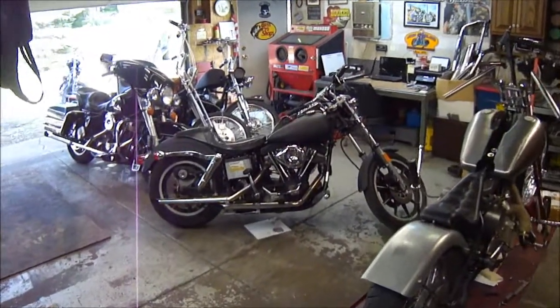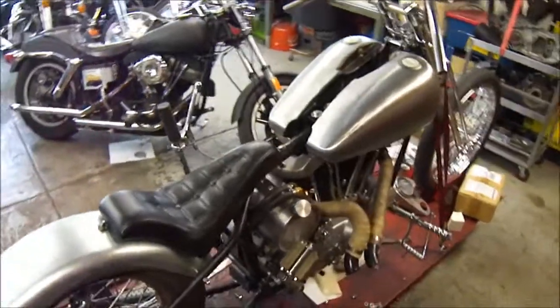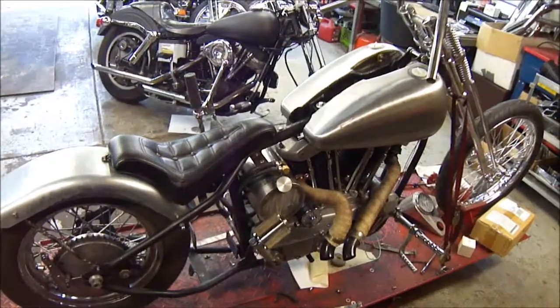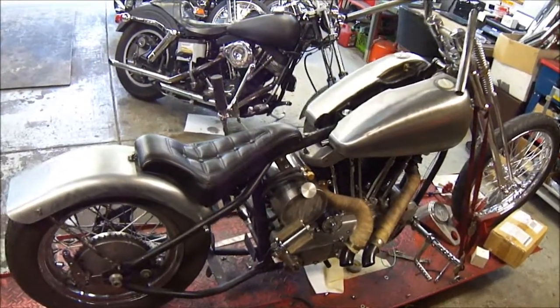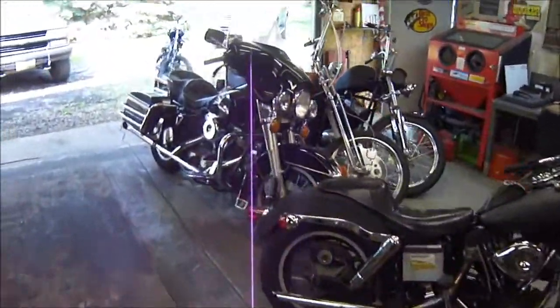Hey, how's it going guys? Working on all my projects, and this one in particular, I'm about ready to try to start it up, but I'm needing a carburetor, so I think I'm going to rob one off my other bikes.